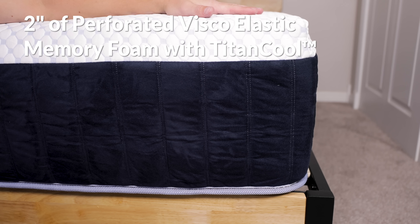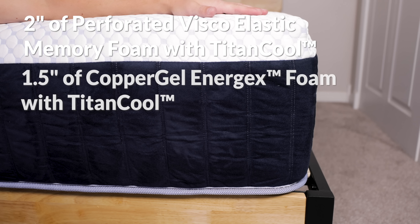Underneath the cover there are two inches of perforated viscoelastic memory foam with Titancool. This slower-responding foam contours to curves while drawing heat away from the body. Next there are 1.5 inches of copper gel Energex foam with Titancool. A second layer infused with Titancool enables this bed to remain temperature regulated all night long. This responsive foam supplies the mattress with a mid-level bounce that should make repositioning a bit easier.